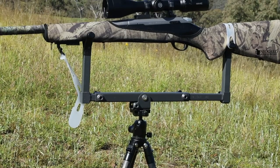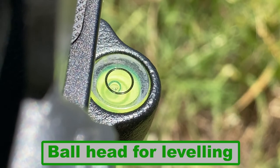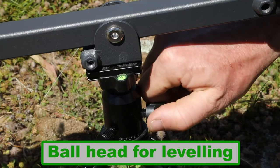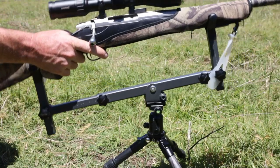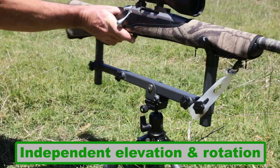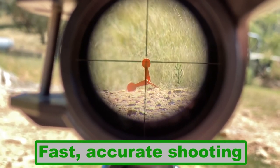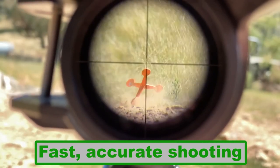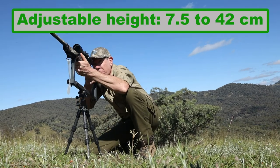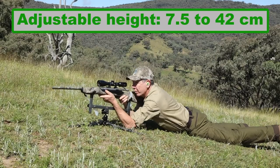Two of the key advantages of the Smart Rest Cradle are its two-point support and its central pivot point. Set up your rifle using the tripod's ball head, and then the cradle gives you independent elevation adjustment while the head provides 360-degree rotation, ensuring quick and intuitive target acquisition and maximum accuracy.